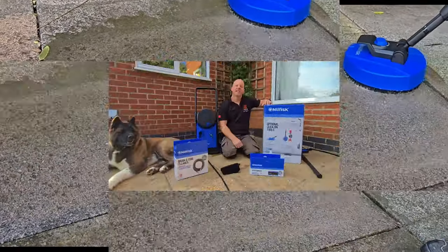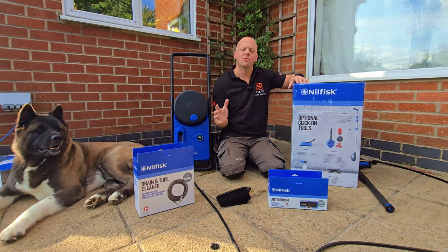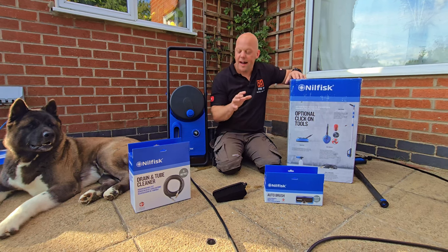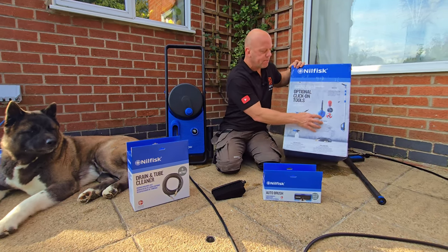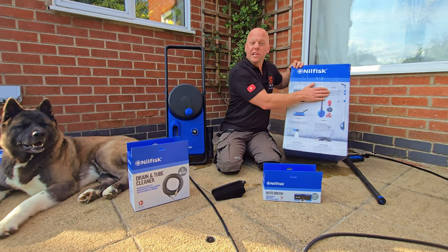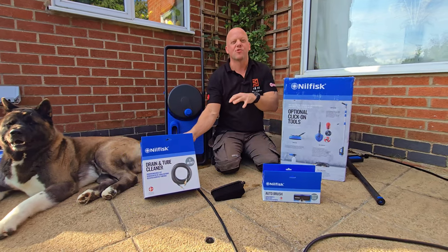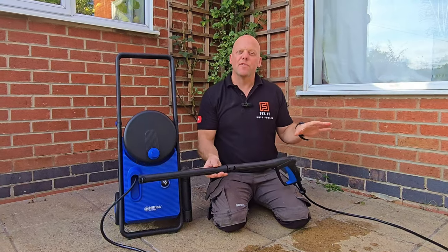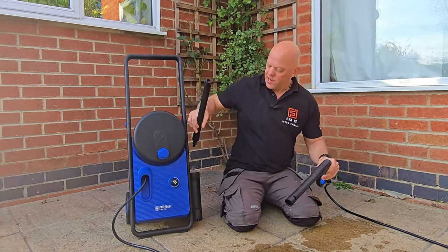In the Nilfisk range for this pressure washer there is a whole host of different attachments which I think set this apart from the competition and are really useful to have. There's a multi-brush kit attachment, a 15-metre adjustable pole for cleaning your roofs and gutters, and also a self-propelling drain cleaner which I'm going to be using in an upcoming video.